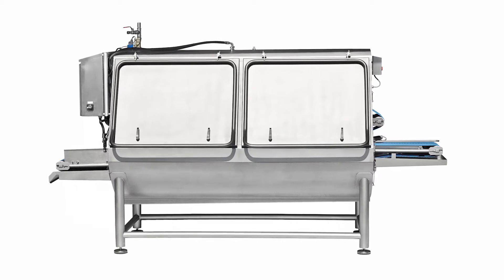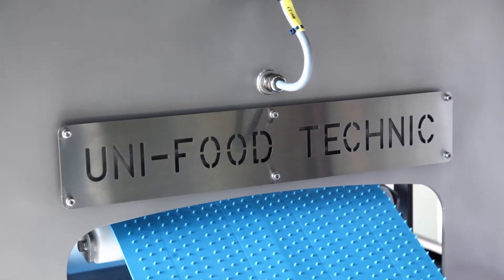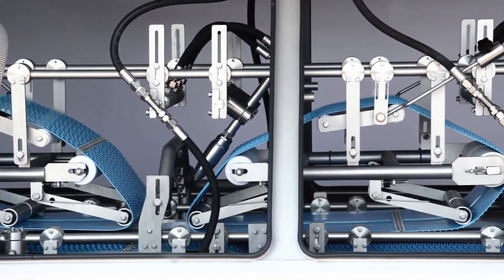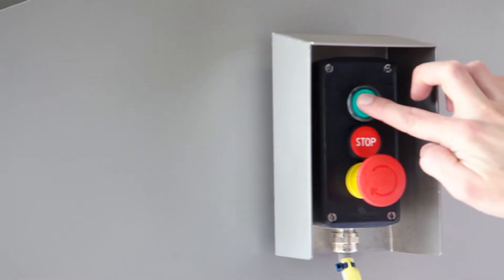Obtain bacteria-free fish before processing with the UniFood Technic Descaler 800. The descaler uses water to remove scales from the fish, creating the most efficient descaling result as the fish meat is not damaged.